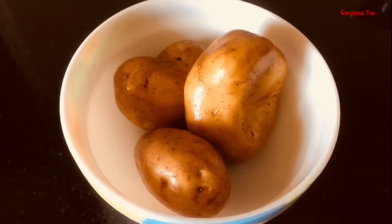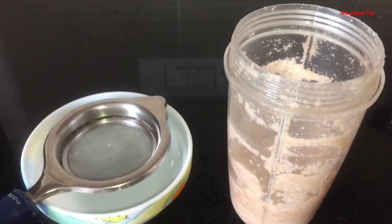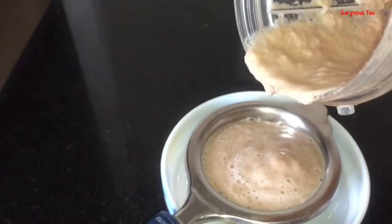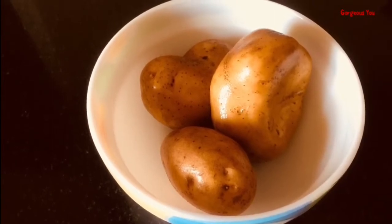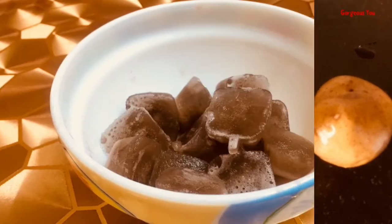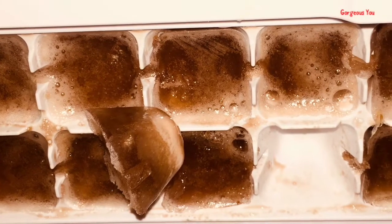So now let's get started with the video. Raw potato works well in lightening pigmentation in the skin. Potato juice helps reduce acne — it dries acne without leaving scars. It also lightens the scars and acne spots, helps bring a natural glow to the skin, and also slows down the aging process. Potatoes contain enzymes that lighten pigmentation, any skin discoloration, and also even out skin tone. Potato ice cubes give instant brightness to the skin, reduce pigmentation, dark spots, acne scars, and make the skin super duper soft.